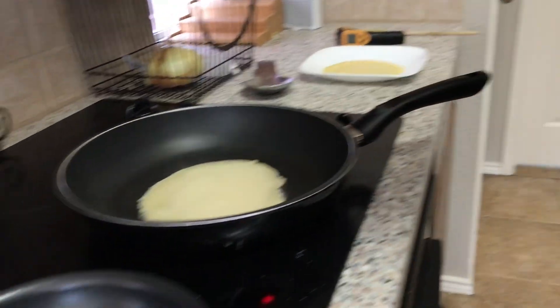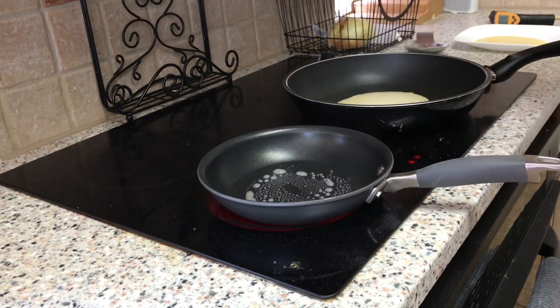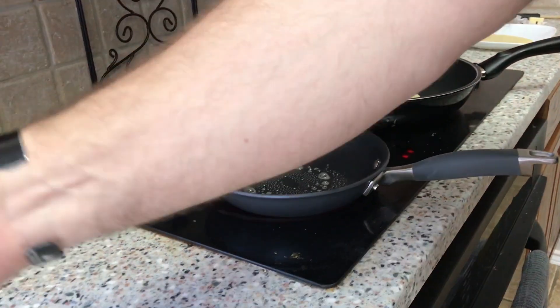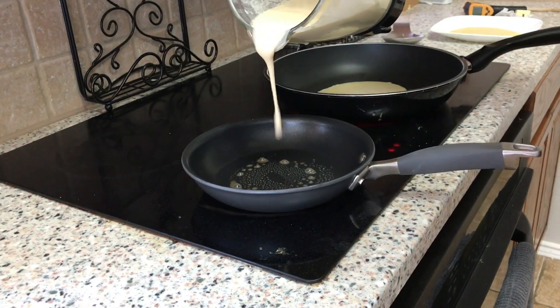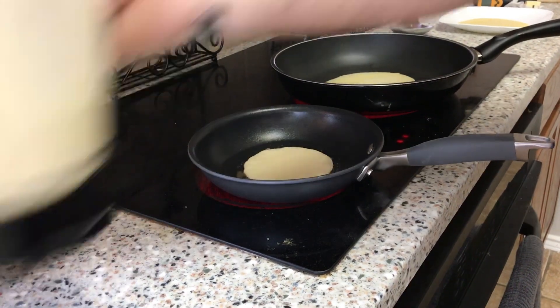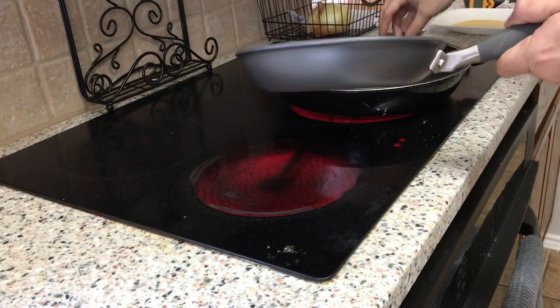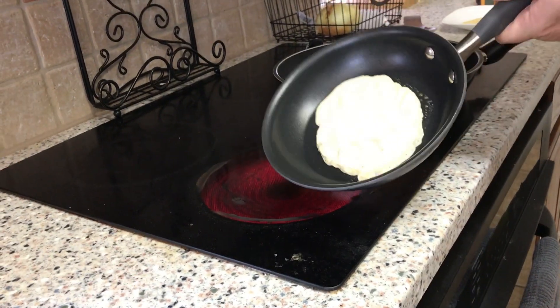My Russian grandmother called these Blinchki, but Blinchki is just the same exact thing as crepes — French crepes. Most cultures have a type of pancake, but these aren't pancakes. These are crepes. They're obviously not pancakes — they're something special.